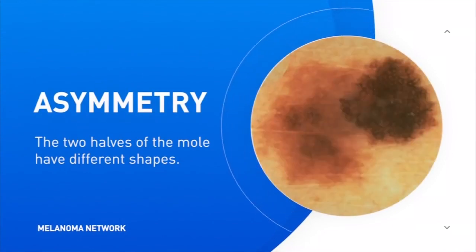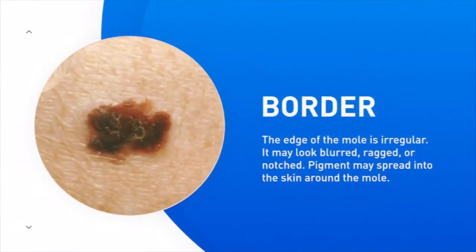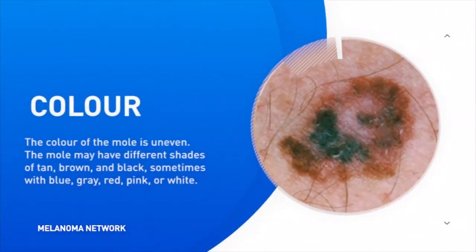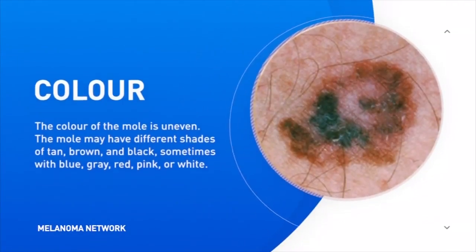B is the border. If the border is fuzzy or it has a little pod sticking off the side of it, that's a sign that it should be checked. C is color. If the color is changing — getting darker or any color change — that's a sign.